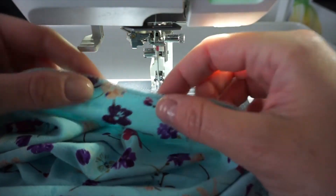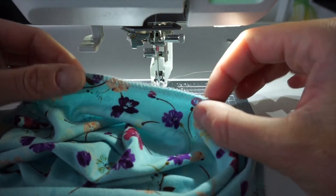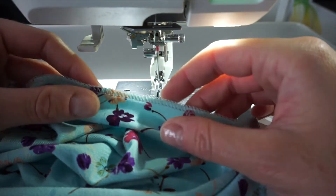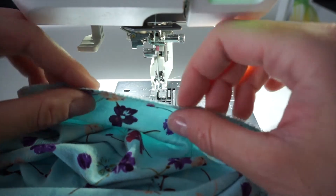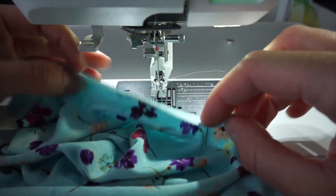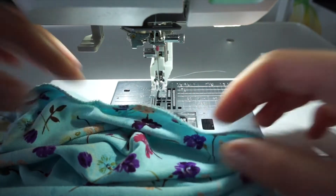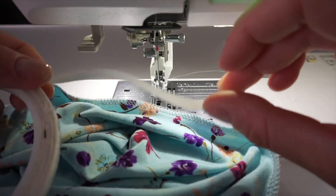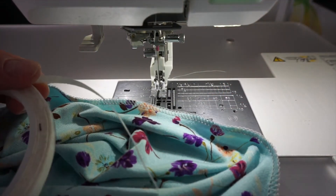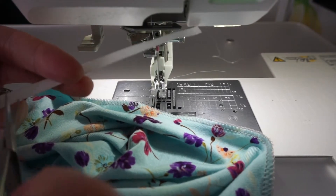A neat trick to make sure this is a quarter of an inch overall is to use some wash-away tape. This also stabilizes the edge so it's going to be much easier to sew. I'm going to find some more tape and show you what I mean. So this is the tape — I'm going to cut a little because I'm mostly free-handing this. I just want to show you how to do it in case you need a little bit more help.